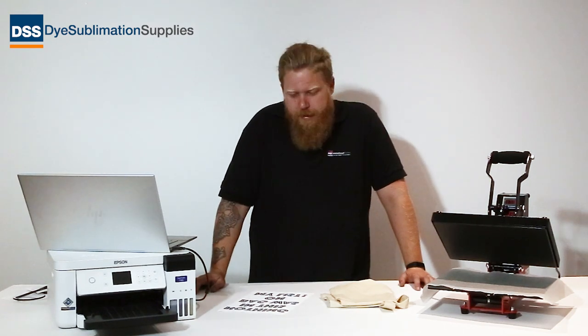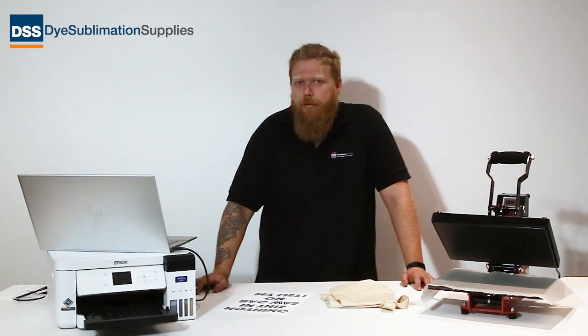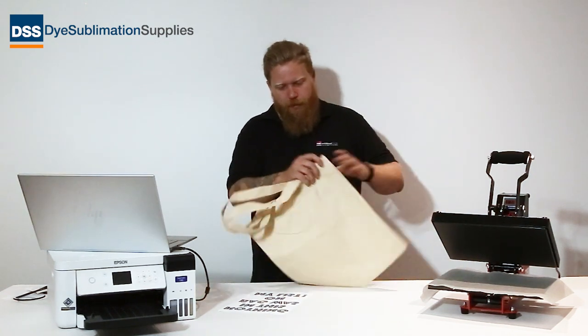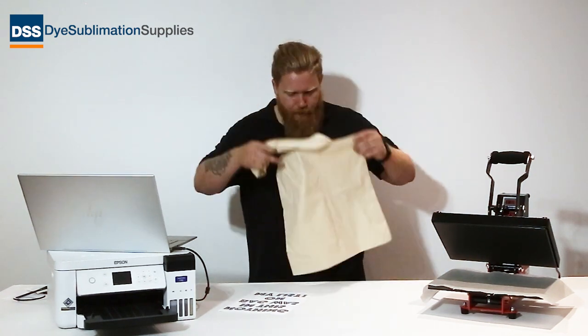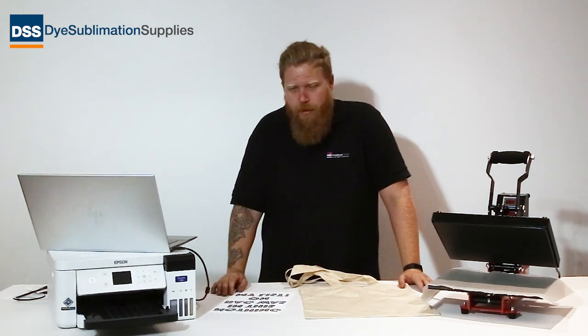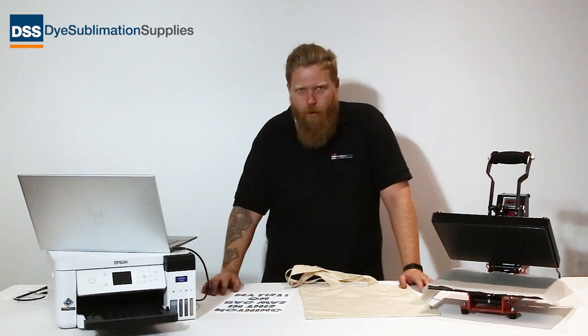Hello everybody, it's Adam here at Dives Formation Supplies again with another quick tutorial video. What we're going to do in this one is look at the polymer tote bags — these little things. Ideally you'd use a bigger press for this, but in this video I'm going to show you how you can get away with doing it in an A4 press.